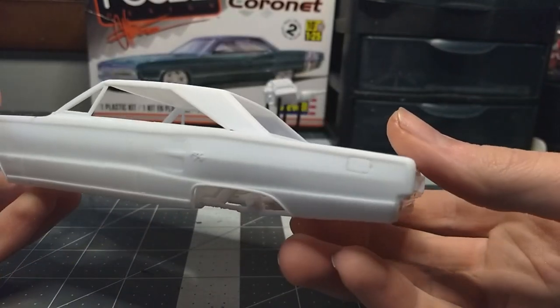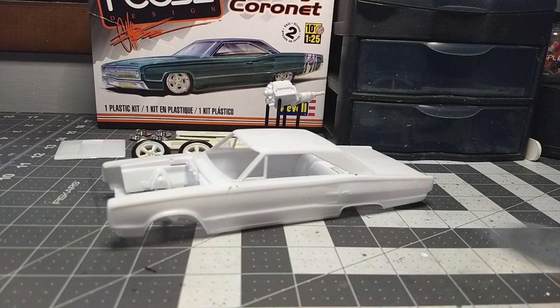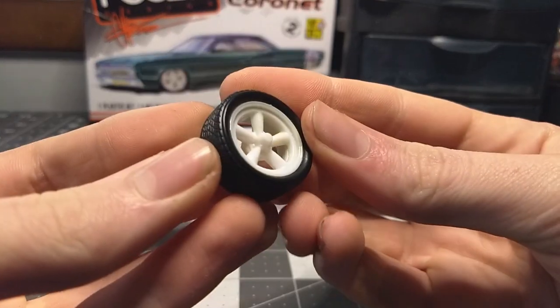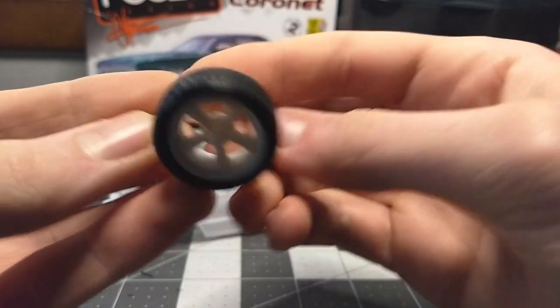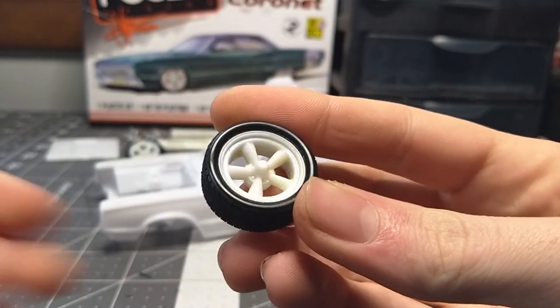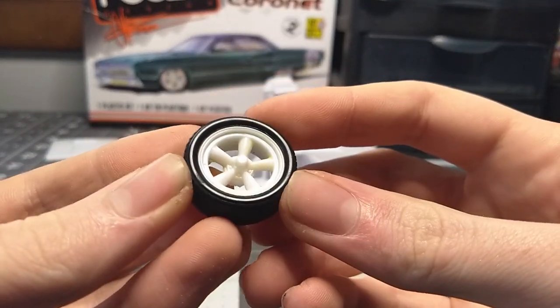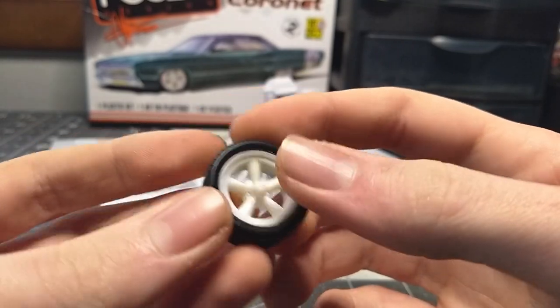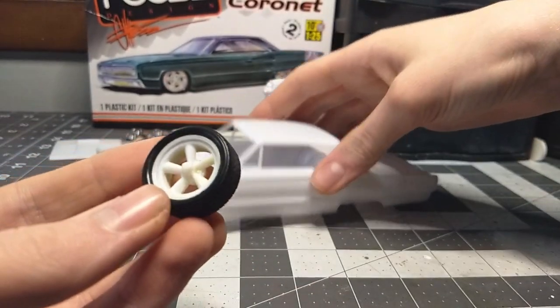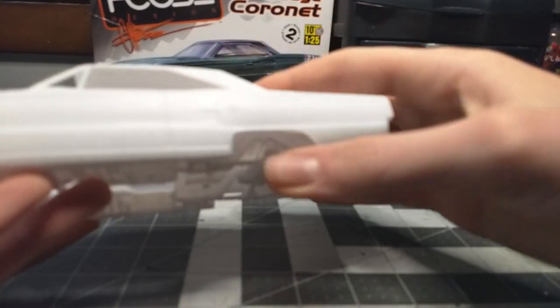The body is looking fantastic and we do have a body color picked out — it's in my drawer but it is going to be a silver, a very cool silver with Splash Paints. We're also going to go with some different wheels. These wheels actually came from the Chevy Slip Side I just built and they fit perfect — they're the custom version and they look fantastic under here.